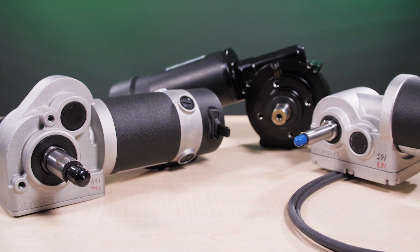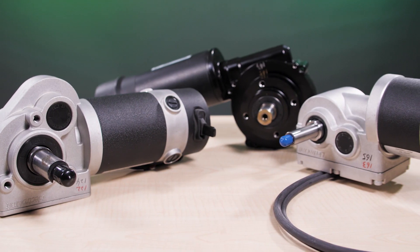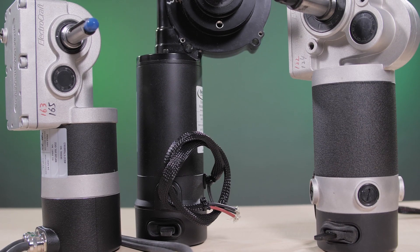Hi, I'm Myles Budimer, Senior Editor with Design World, and welcome to this product spotlight video. Today we'll look at a new series of gear motors from ElectroCraft, designed specifically for mobile platform traction systems.